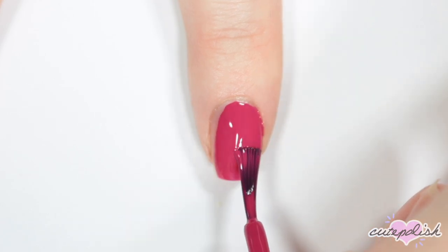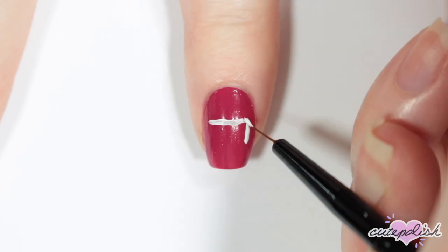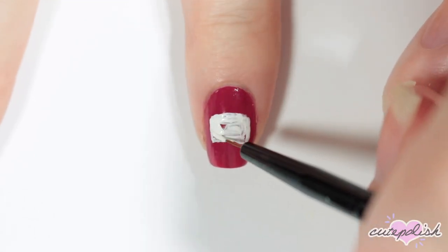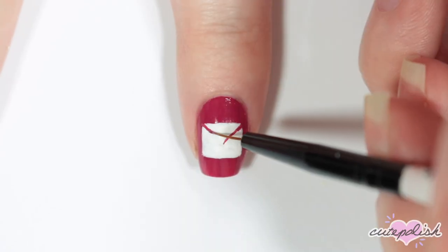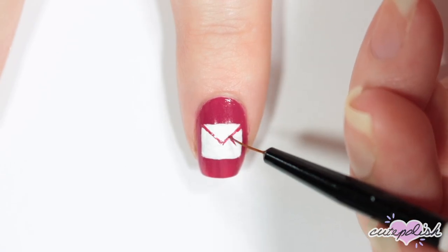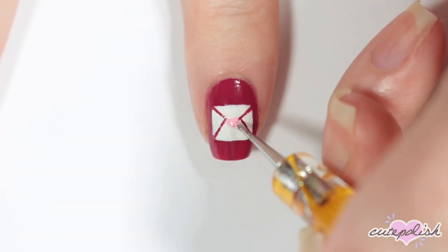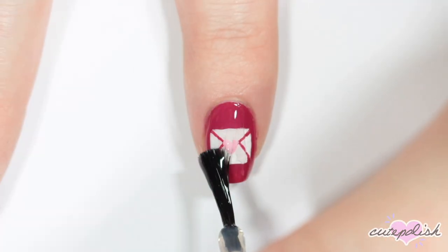This next design has a dark pink base. Then I'm going to be painting a white envelope, so I'm taking a thin brush and painting a white rectangle in the center of my nail. Once I finish the rectangle, I'm taking that same dark pink I used as my base and adding lines to the details of the envelope — a larger triangle on the top, and then two shorter lines on the bottom side. Then I'm taking a light pink polish and the dotting tool, and creating a little heart in the center of the envelope. Finish this design with a top coat.